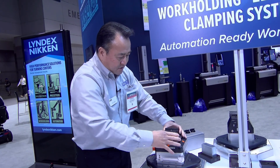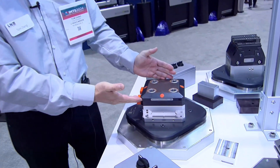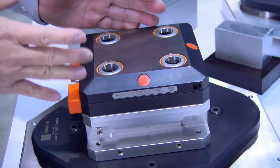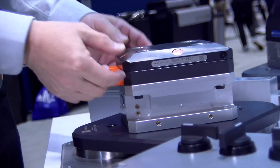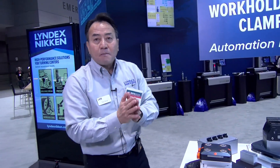One other thing to know about this system is it too has a high repeatability of one tenth. The clamping force on this is 11,000 pounds. It is extremely low profile — only 40 millimeters in height. You can now make this system your five-axis baseline workholding product.